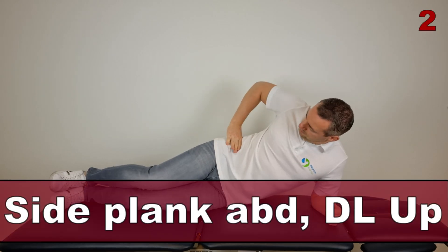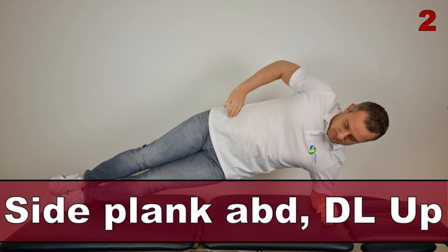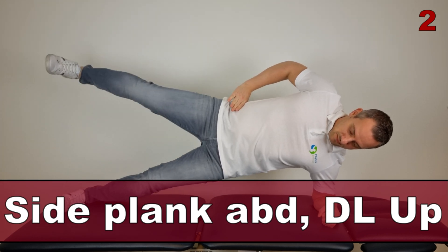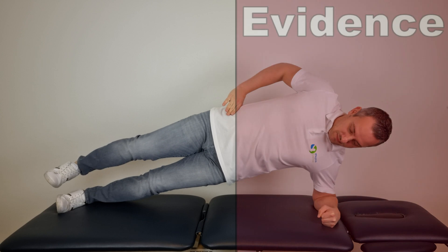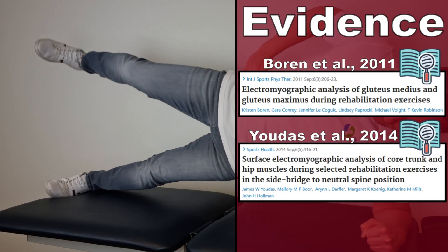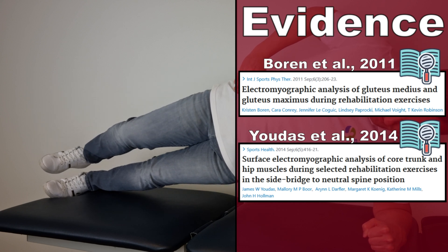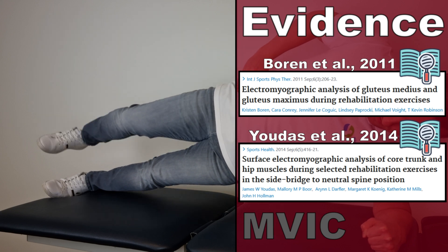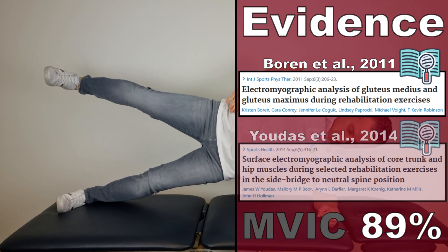The last exercises in this top 10 video are the side plank abduction exercises with the dominant leg up and with the dominant leg down. The dominant leg up exercise was described by Boren et al in 2011 and 2014, and generated an AMVIC of 89% in the gluteus medius muscle.